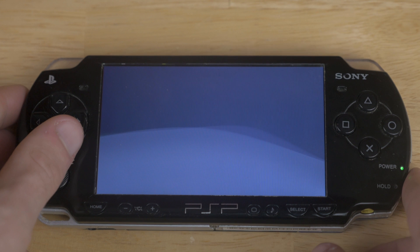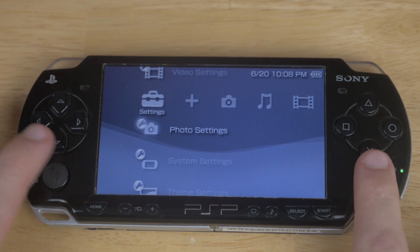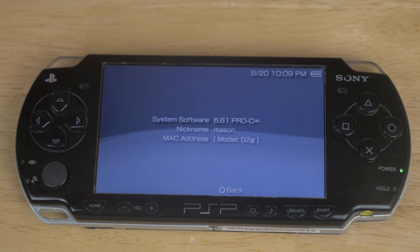So now even if you do a hard reboot — which I just did — we can get into our settings and when we pull it up and check, you're going to see 6.61 Pro-C Infinity. You're not going to need to do anything else anytime you boot up the system. You don't have to run the firmware over and over. It's permanent and it's fantastic.